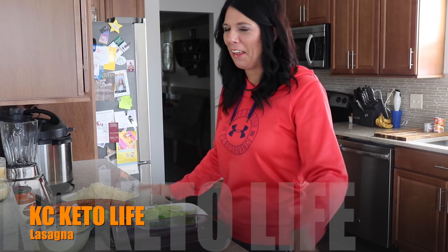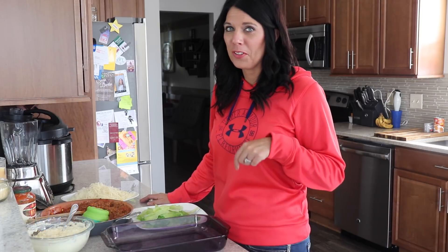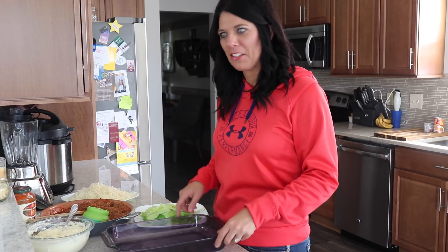Hello, welcome to KC Keto Life. Today I am making a keto lasagna. That's right, lasagna — no noodles needed. This is a very interesting take and I can't wait to try it.